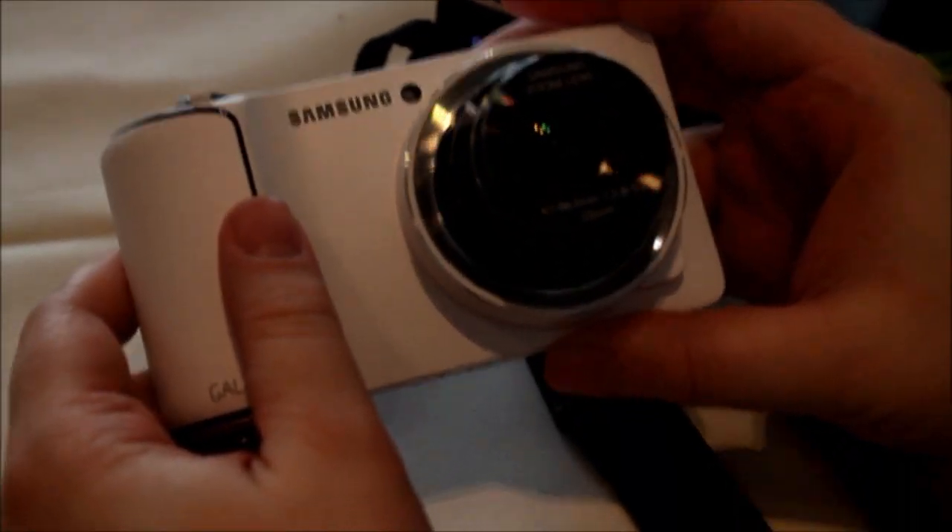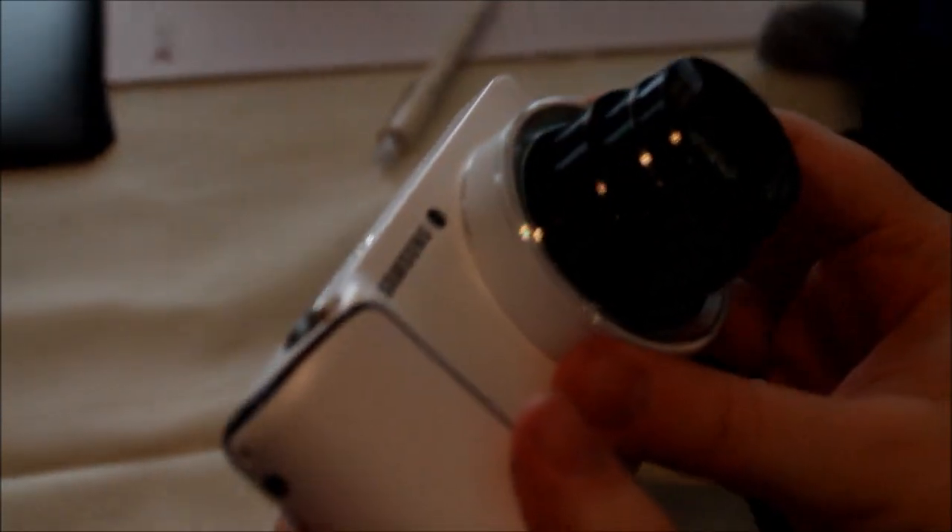Hi, this is Abram Pelsman with Laptop Magazine. We are here today with the Samsung Galaxy Camera — Samsung's first Android camera, well, the first overall. You can see this giant screen on the back; this is actually a 4.8-inch full HD screen here.